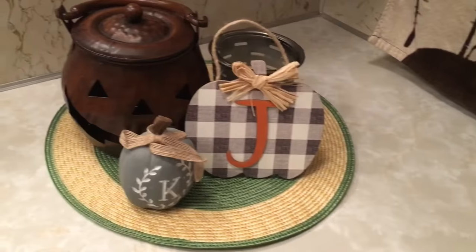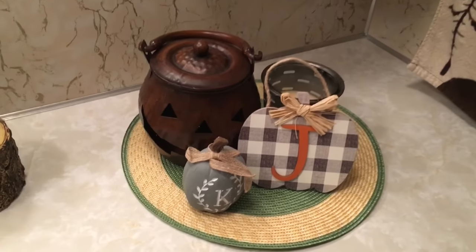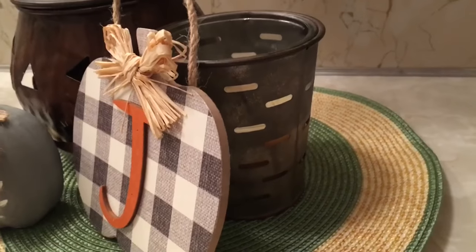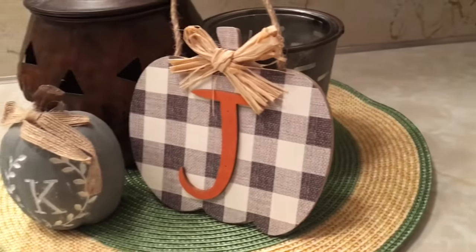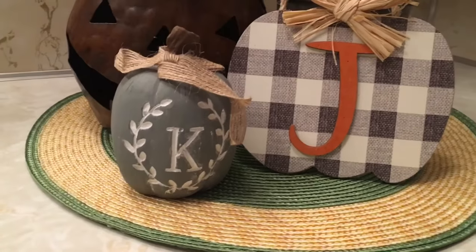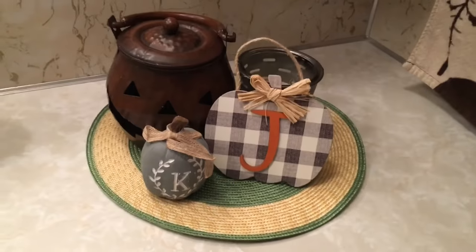And last but not least, I just put together this rustic fall display for the season. Here I have a little pumpkin jack-o-lantern and a candle in the back, with this little pumpkin and rock painted with a carved initial on the front. These would be easy DIYs, but I did get them from Dollar General.